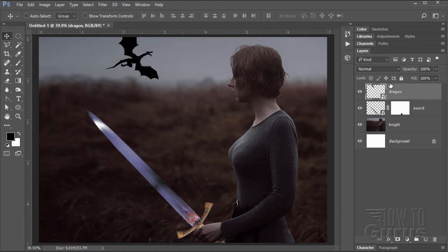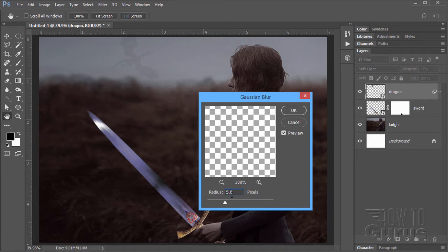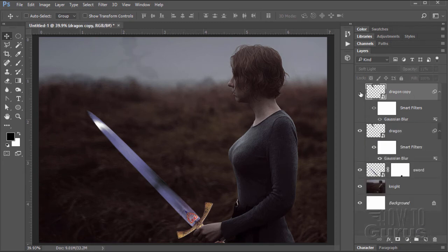Let's now blend the dragon back into our background. Start by changing the blend mode down to Soft Light — that does most of it for us, but it's still a little bit hard. So change the opacity down to 11%, which gets him back to about the right value. The edges are still hard and it looks like a cartoon, so go to Filter, Blur, Gaussian Blur. I have mine set at a radius of 5.0. That softens up the edges and makes it look like it's the same kind of out-of-focus as everything else back there. Now he's too light, so let's take the dragon and drag him down to the new layer button — that gives us a copy and doubles it up, darkening the dragon down.